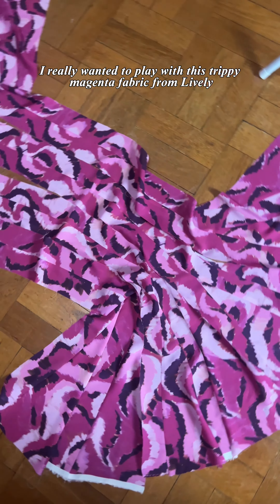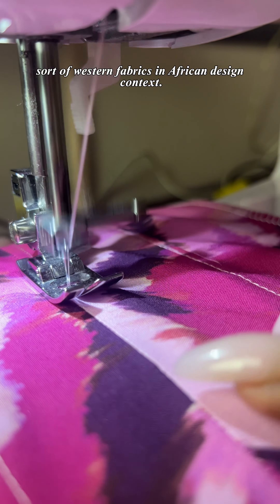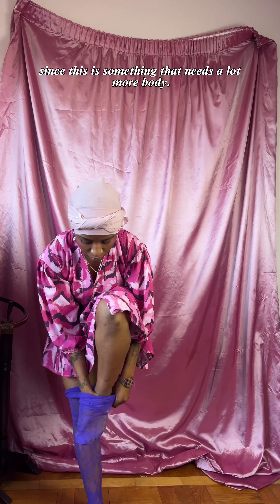I really wanted to play with this trippy magenta fabric from Lively for this, because I also wanted to focus on western fabrics in the African design context, though in retrospect I wish I had gone with a cotton as opposed to a viscose, since this is something that needs a lot more body.